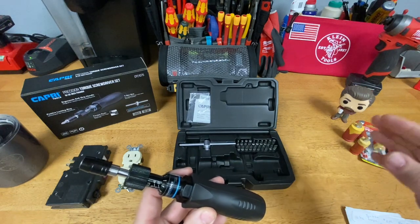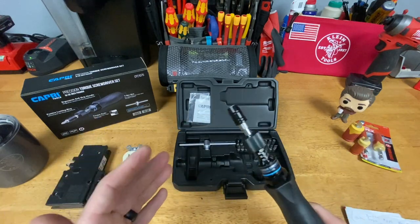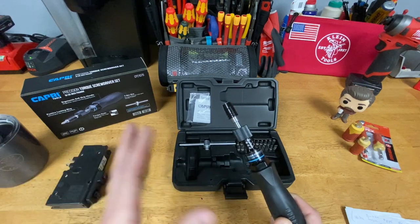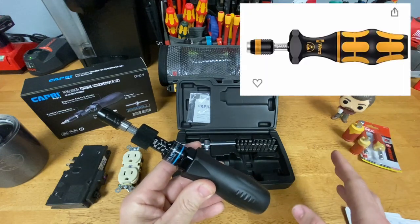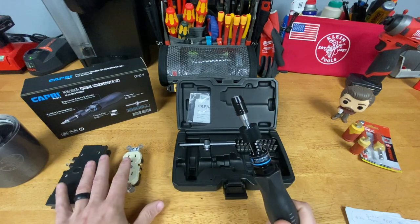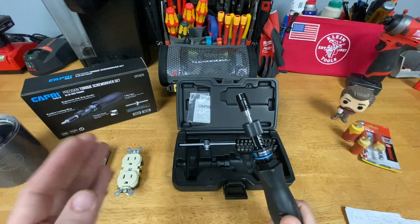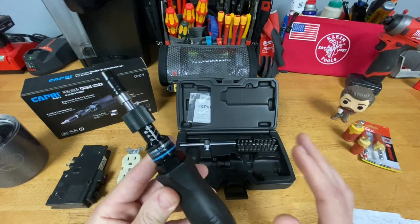I'm actually kind of surprised how few options there are for torque screwdrivers from name brands, and especially for insulated torque screwdrivers — very few options. So I purchased this one, and I also have a Vera 11 to 29 inch-pound set that I got a phenomenal deal on on eBay, coming in the mail soon. I'm going to use that for installing my receptacles and switches because that 11 to 29 inch-pound range works well for that, and I'll keep it in my tool bag so I'm more likely to use it.